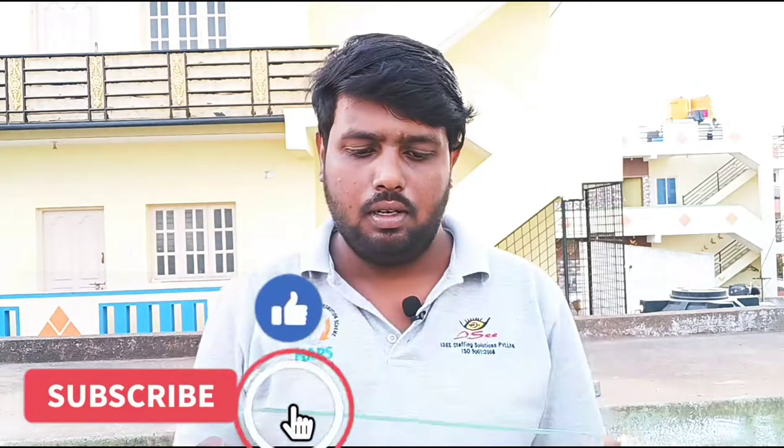I am going to show you a heatproof glass vs. a flower pot hook. If you have a normal glass on the top, it will break. Let's start the video.